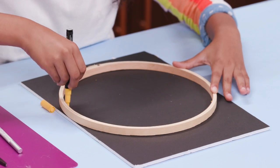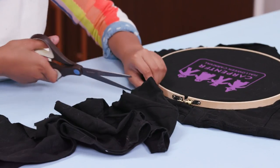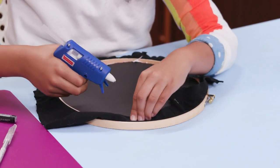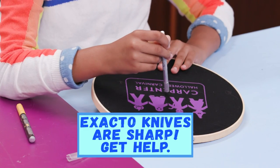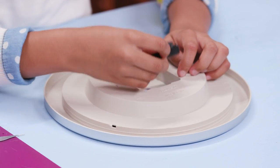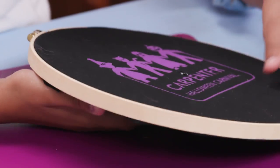Trace the embroidery hoop onto the foam core and cut it out. Put the t-shirt into the embroidery hoop. Now cut off the extra t-shirt, leaving about an inch. Now put the foam core into the back of the hoop and hot glue the t-shirt in place. Use the exacto knife to make a small hole in the center. Now take apart your clock like this. Since the hands match my t-shirt, I'm painting them yellow. Push the clock motor through the back of the hole and reattach the hands.